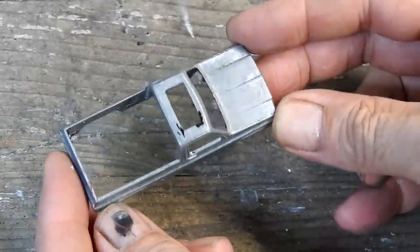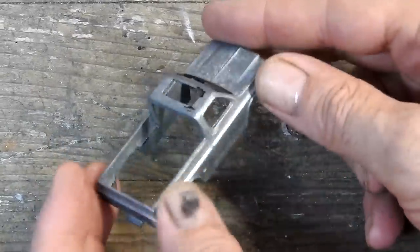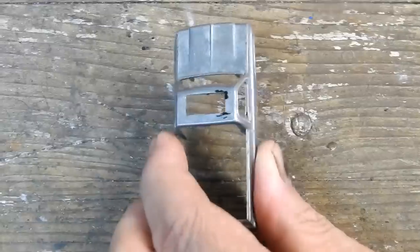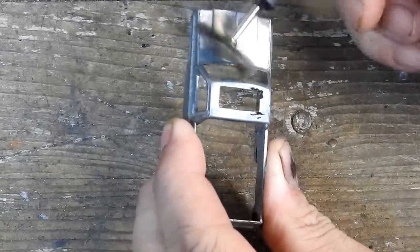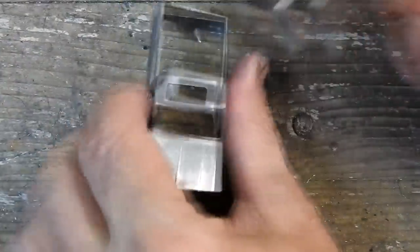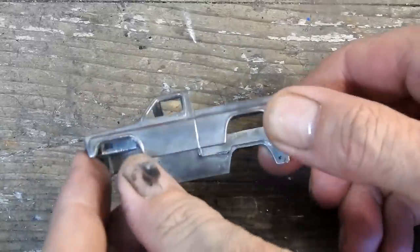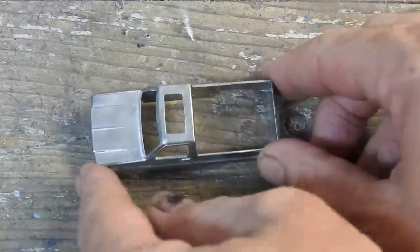With it taken apart, I can use some poly stripper to strip the paint off the casting. Here it is with most of the paint removed. Now I'll give it a clean up with a wire brush on my rotary tool. This will get rid of those few remaining scraps of paint and remove any oxidation. That's looking nice and clean — now I can move on and paint it.